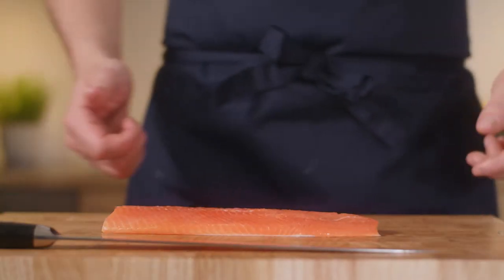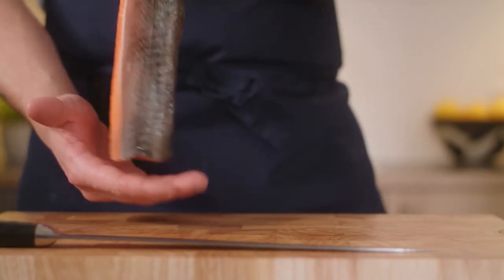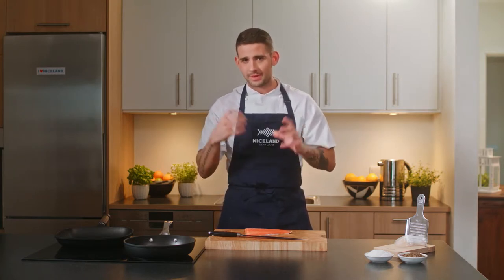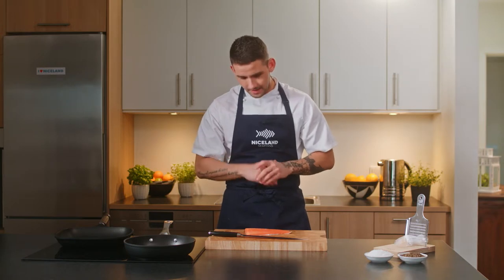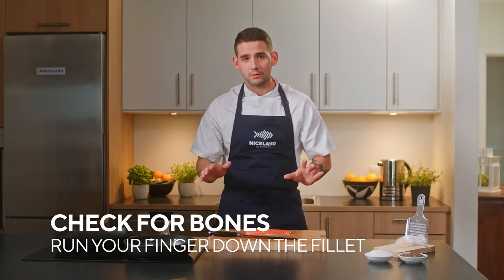Alright, so here we have a fresh fillet of Arctic char from Niceland. The fillet comes on skin, so you can either fry it on the skin or de-skin it, but I recommend frying it on the skin because the skin is packed with nutrition and flavors. You also need to run your finger down the fillet and check for any bones.